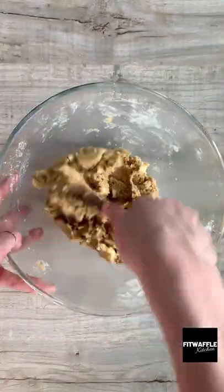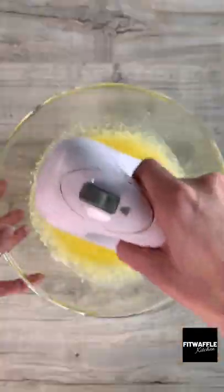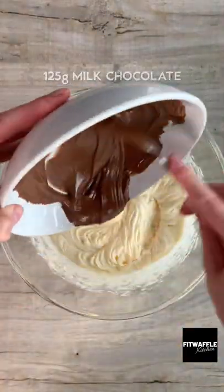Then add your white chocolate chunks and fold these in. For the brownie you need melted butter and caster sugar. Whisk these together, then add 2 eggs and whisk until light and fluffy. Add melted chocolate and whisk this in.